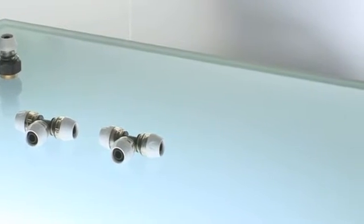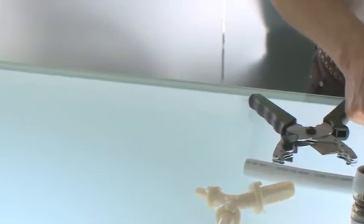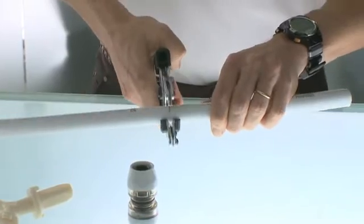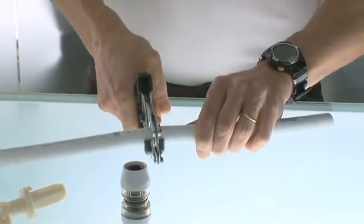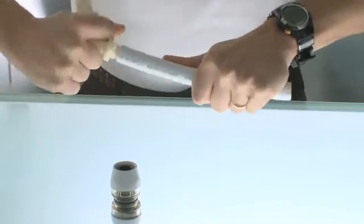Making the joint involves placing the RTM with the tool inside on the previously cut and calibrated MLCP pipe. The pipe should be cut perfectly square. Insert the RTM until you hear a click.